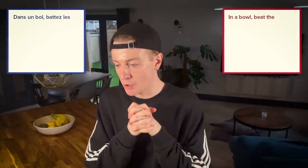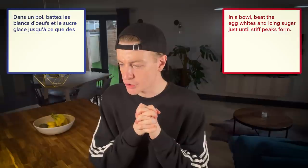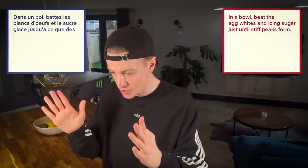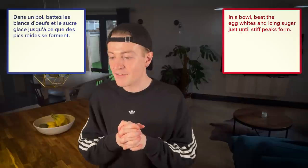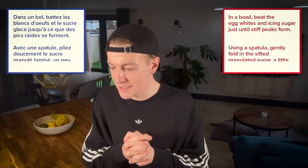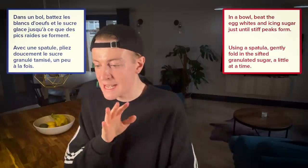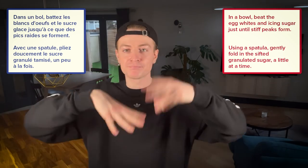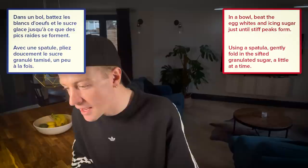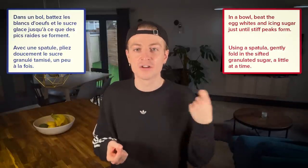So I think this means in a bowl, beat the egg whites and the icing sugar until it does this — the stiff peaks. With a spatula, plié doucement — no idea — le sucre granulé. With a spatula, add the granulated sugar a bit at a time. I can do that.